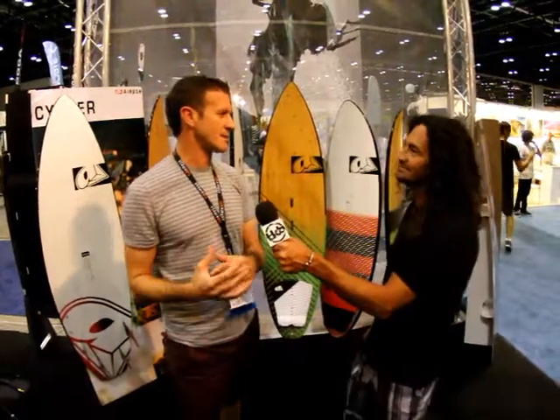The thing with the 16 is that because it's only got a single strut, it's basically lighter than a 14, so it flies in very, very little wind. It's easy to keep in the air, it doesn't back stall, and it's got all the stability that you need.